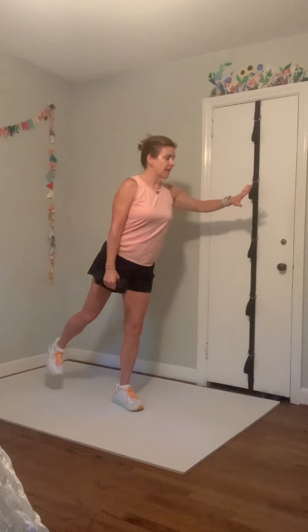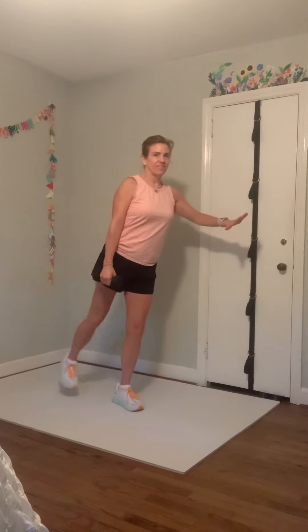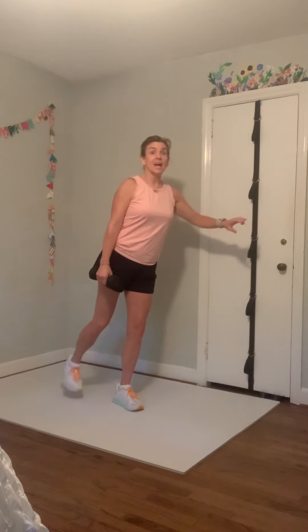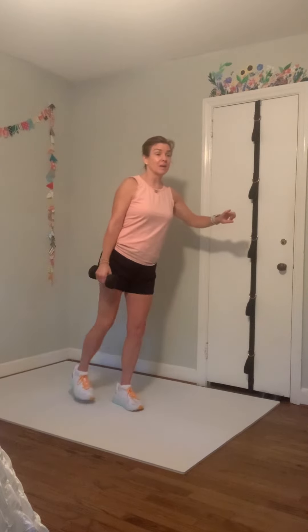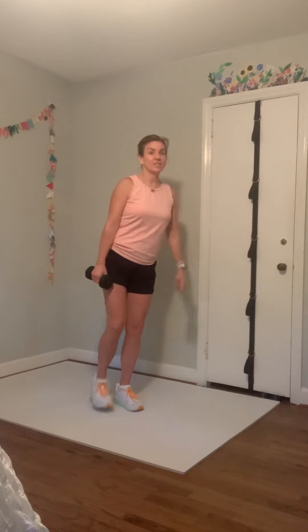Sliding that weight over to your left hand — left leg mini knee lift and then big squeeze back. Knee up, squeeze back. I need an extra one — hold this one back, pulse it: six, five, four, three, two, one. Shake it out.